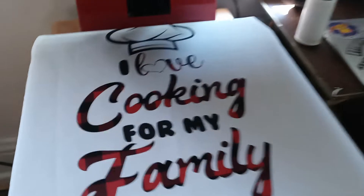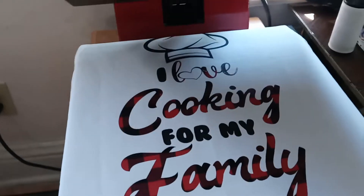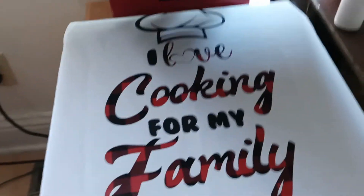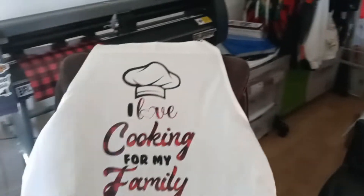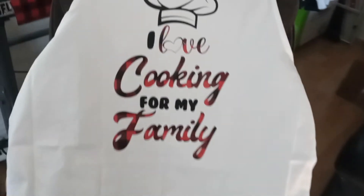For right now, we got our apron done — how y'all like it? Leave a comment, tell me what y'all think. There you have it, there goes the apron. Come get your custom apron — that's the final product, and it looks good. I'm very happy with it.